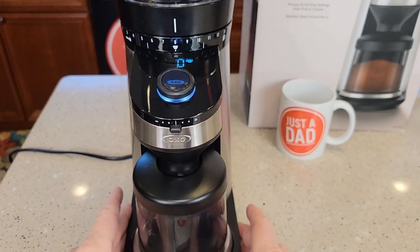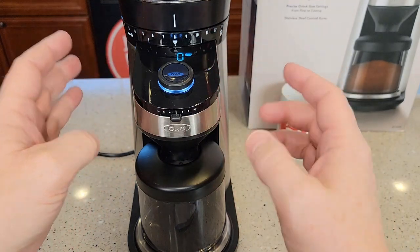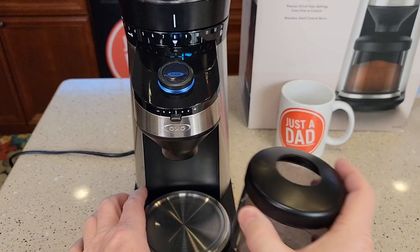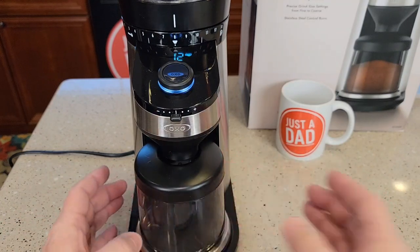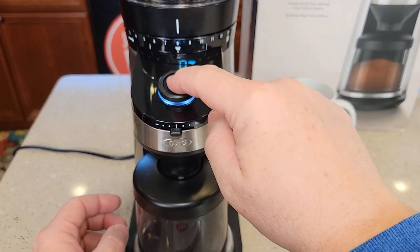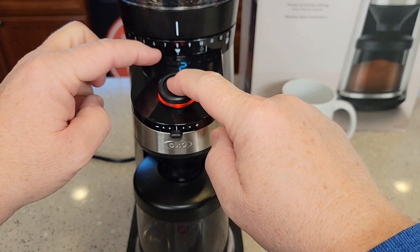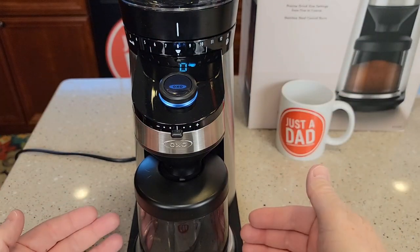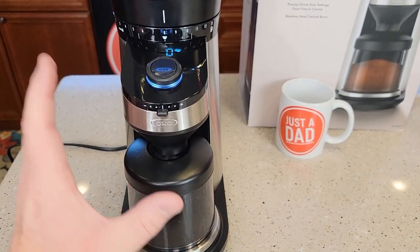Sometimes you need to zero the scale — when I first plugged mine in, the scale was off. The first thing you should do is zero it. Make sure the metal plate is installed and the vessel is empty. Then press and hold the button until a countdown timer appears. It turns red, and when it gets to zero, everything on the scale is zeroed out and it's ready to go.